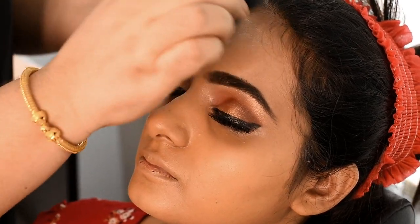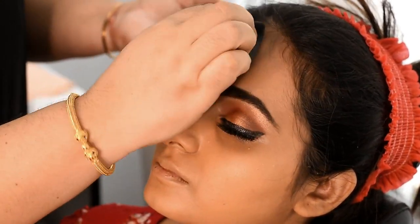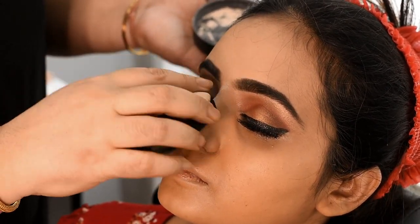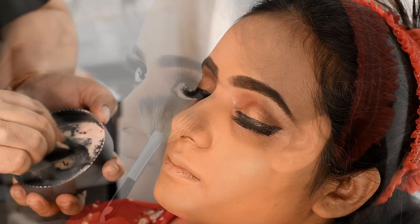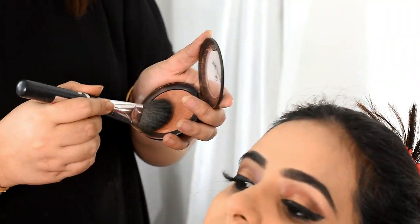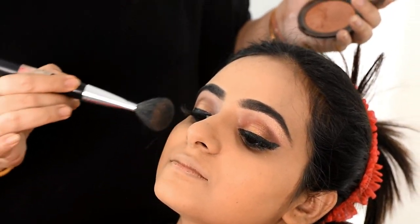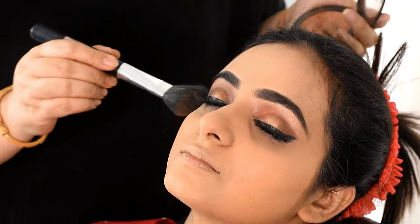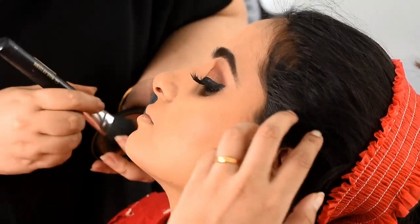I used to use foundation for my skin. I am using foundation for my skin now. I am very good with a beauty sponge. I have been using the sponge to blend it into the skin. Then I use white teal powder — I prefer white teal powder — to set the makeup and make it look flawless.